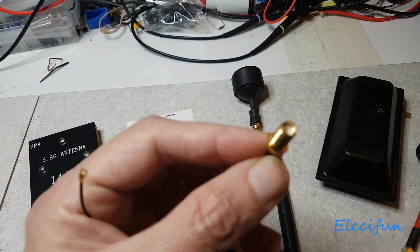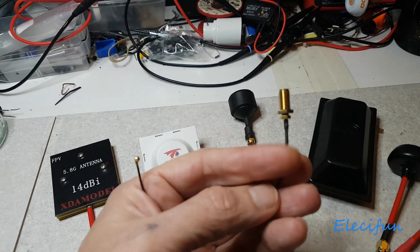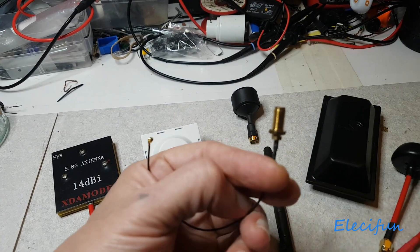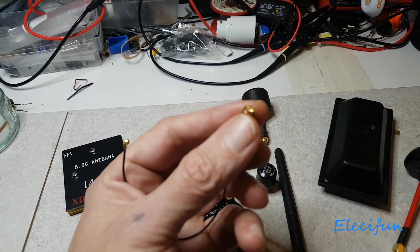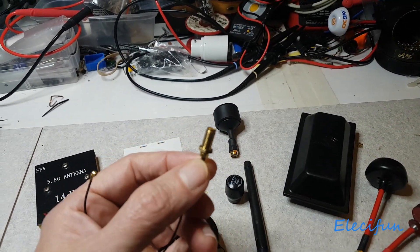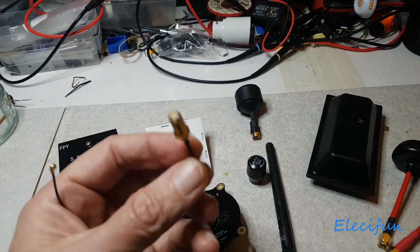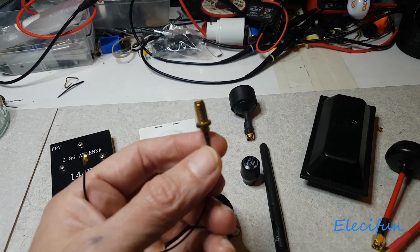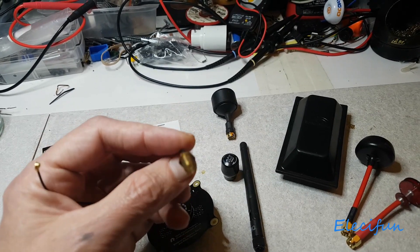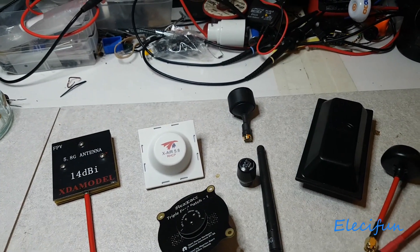What you need is a 15-centimeter SMA female to UFL IPEX connector — 150mm or 15cm. You disconnect your old antenna, connect this one up, then make a hole. You'll need to drill it, so measure against your drill bit to get the right size. You can then try any antenna you like. Remember — don't switch it on at all unless you've got an antenna on there, otherwise you can really damage your video transmitter.